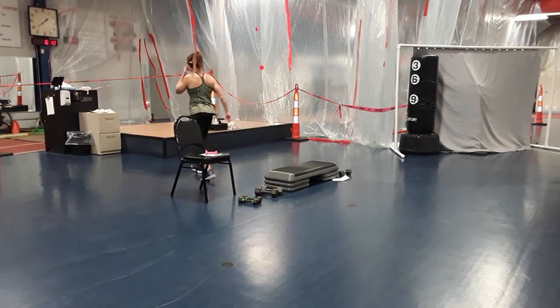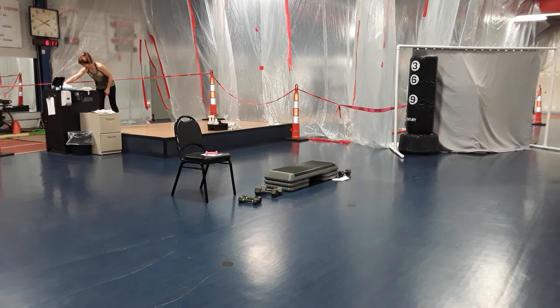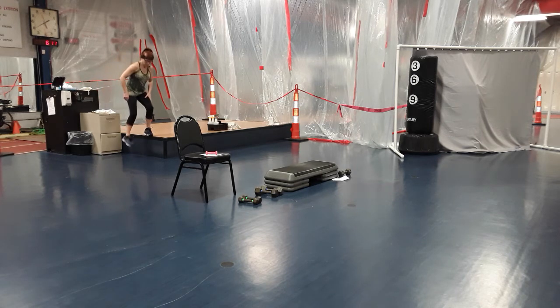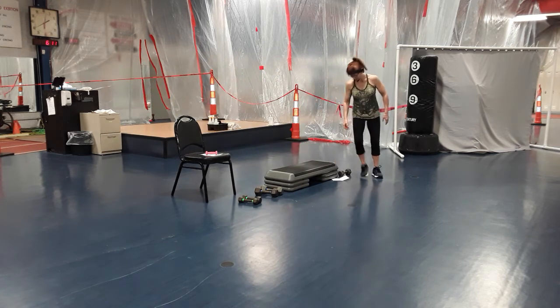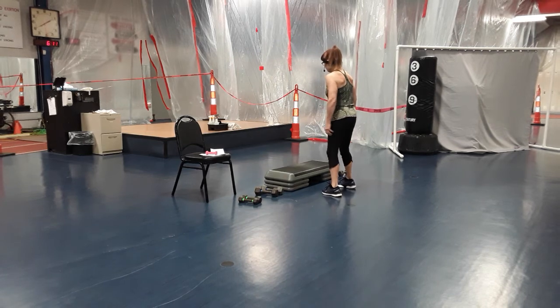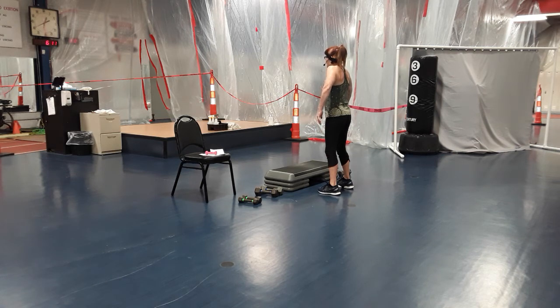Grab some water, shake out those arms and legs. We're going to keep arms down by our sides, relax those arms, relax the shoulders. Take those shoulders and roll back — one giant roll. Set the shoulder blades down and let the arms relax. Let's do that again — nice and slow, giant roll up, come back, set the blades down, arms relax. Both shoulders to ears, bring it down. Shoulders to ears and bring it down.